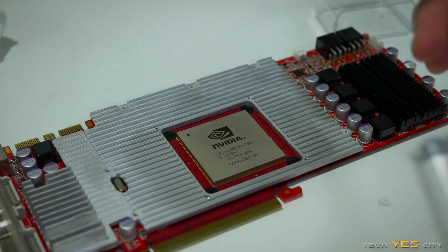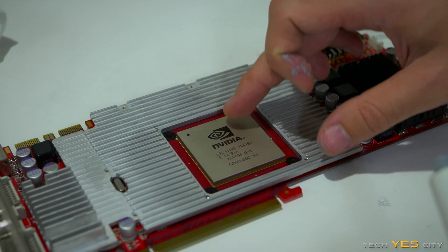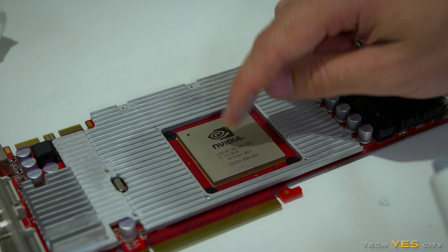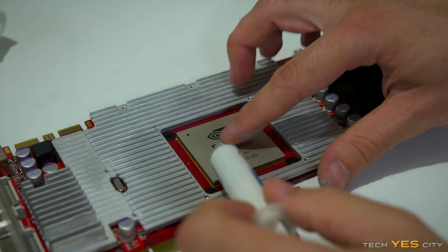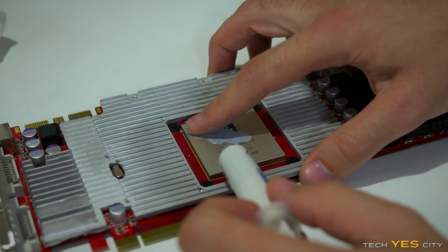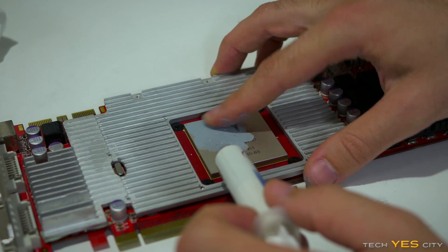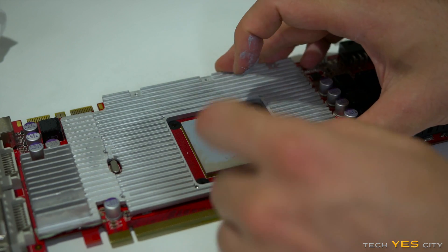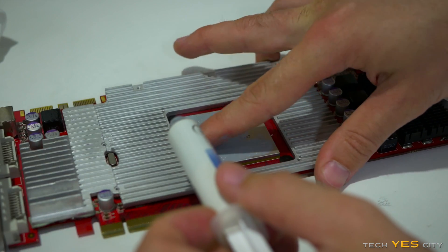For this next part we're going to put some thermal paste on what looks like the internal heat spreader. This actually looks like they've done an IHS on the die, which is kind of weird. I would de-lid it if it was thermal paste underneath, but even then it would take a while on something this big. So for what it's worth, I'm just going to do a quick spread job here.